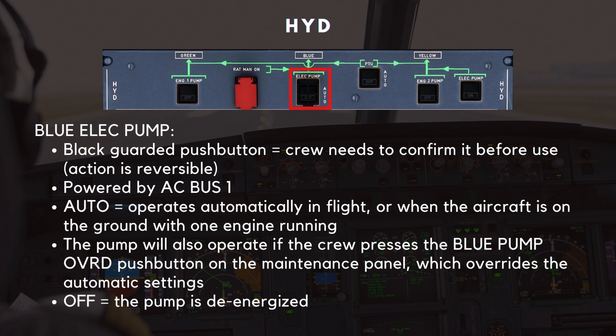Moving on to the blue electric pump pushbutton. This is a black-guarded pushbutton, so the crew needs to confirm it before use. However, this action is reversible. The blue electric pump is powered by AC Bus 1. When the pump is set to auto, it operates automatically in flight, or when the aircraft is on the ground with one engine running. The pump will also operate if the crew presses the blue pump override pushbutton on the maintenance panel, which overrides the automatic settings. The pump is de-energized when selected off.